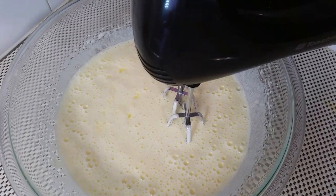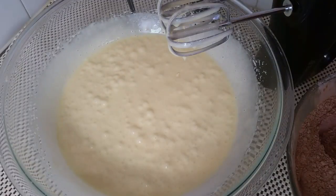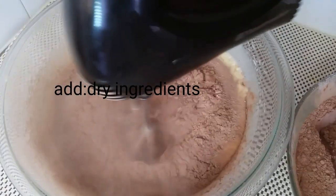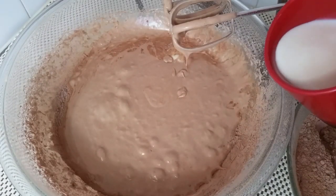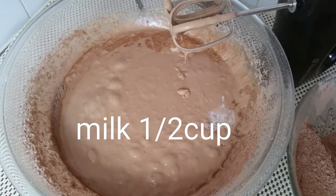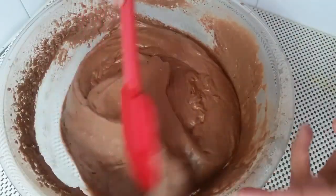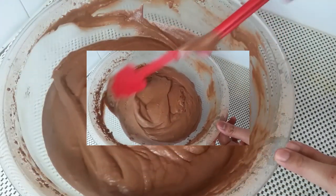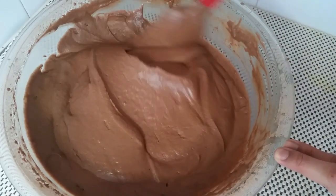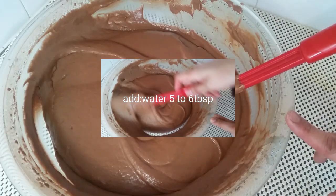If you have a hand beater, you can use it. Now add the flour and butter alternately and mix the batter well. You can see how smooth the batter is ready.